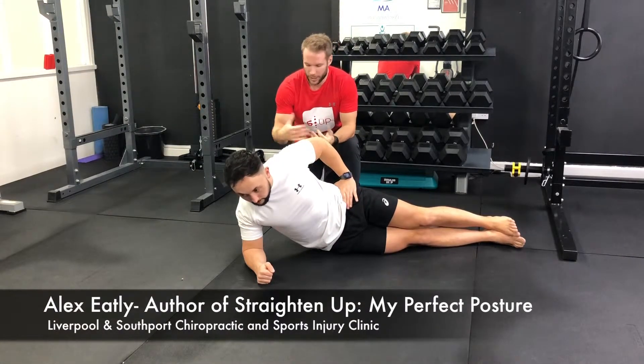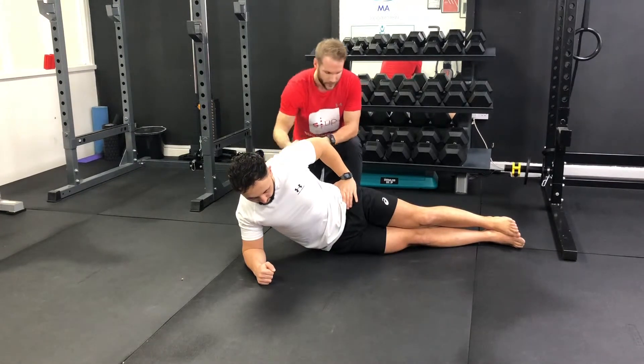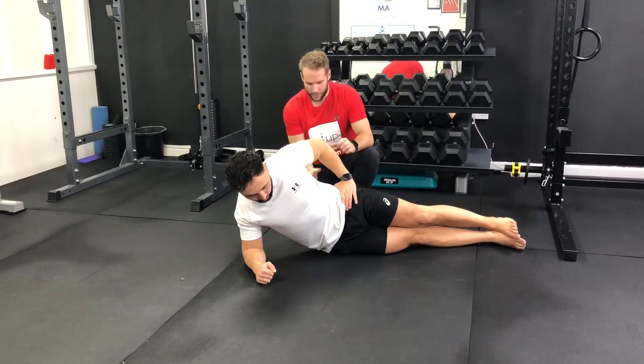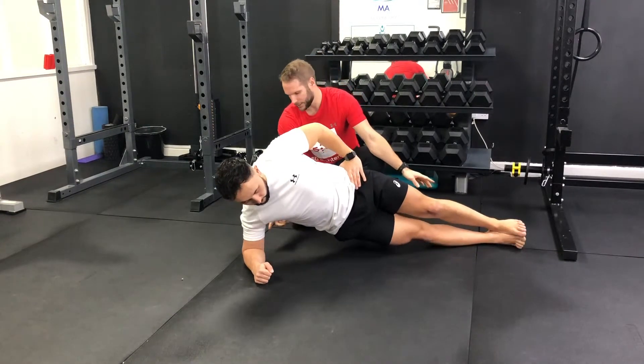To follow the side plank, you're lying on your side with your elbow directly into the shoulder. Nice straight line with the top leg and top of the bottom leg. You want to brace your core, squeeze your glutes and raise yourself up from your ankles or your feet.